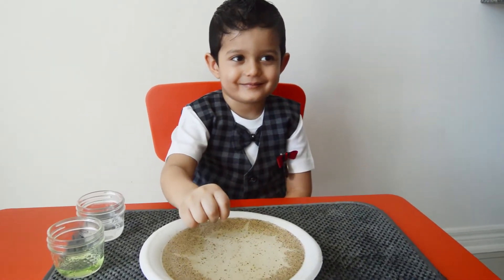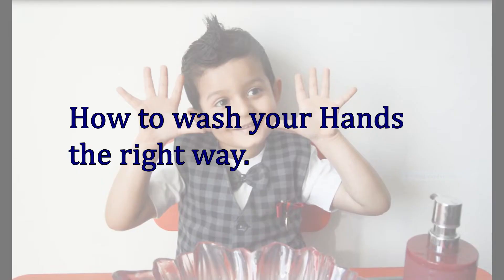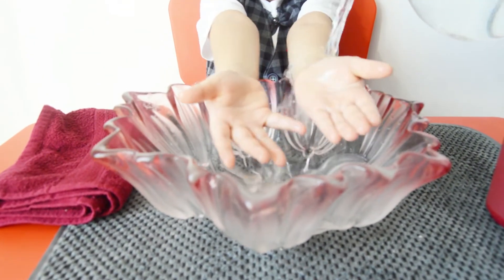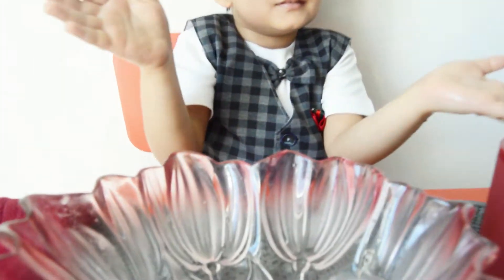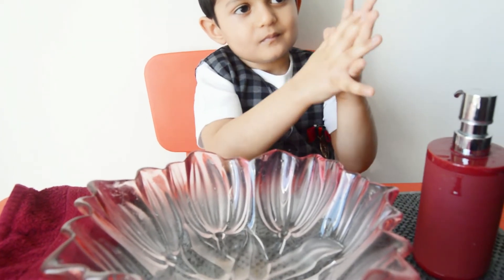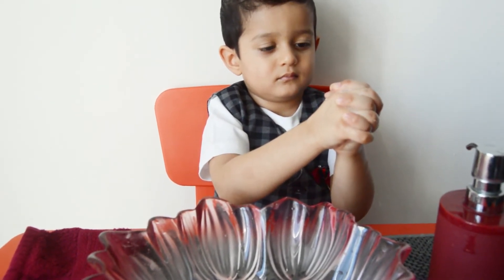You should always wash your hands with soap to keep the virus away. Now let's learn how to wash our hands properly. First, wet your hands with warm water. Apply enough soap to make a real good lather. Rub your hands palm to palm, and rub around the palm between your fingers by interlocking your fingers.